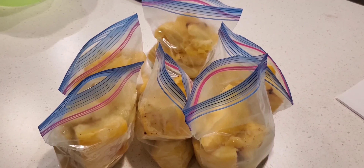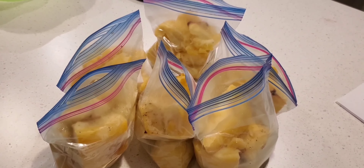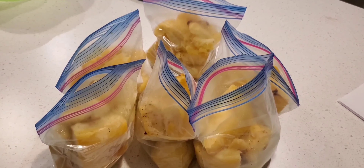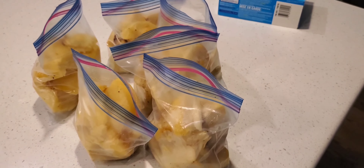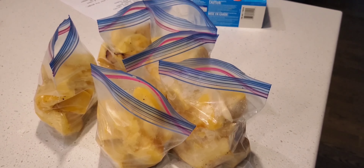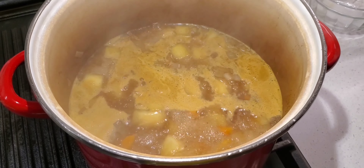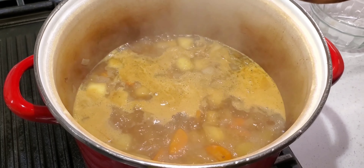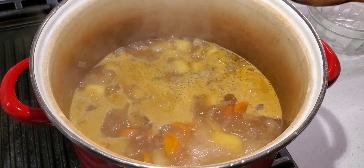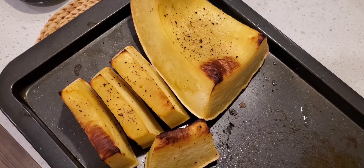From one pumpkin that costs two dollars and fifty cents, we've got six bags of side dish that we're going to freeze, plus this soup — a double batch recipe — which will also be good for a few days, or we'll have to freeze some of it too. And also this side dish for tonight.